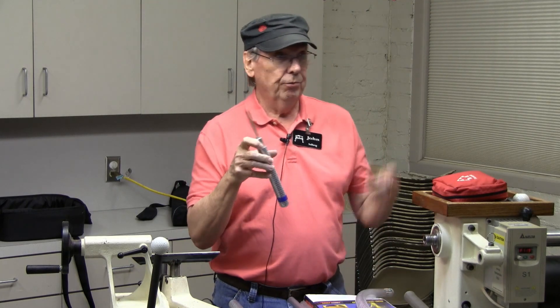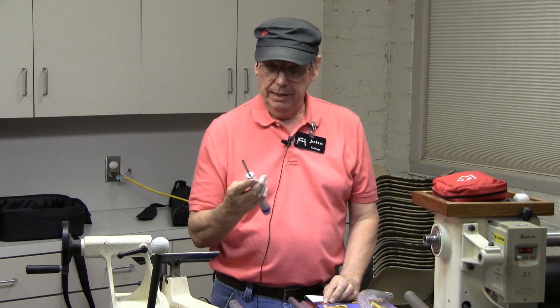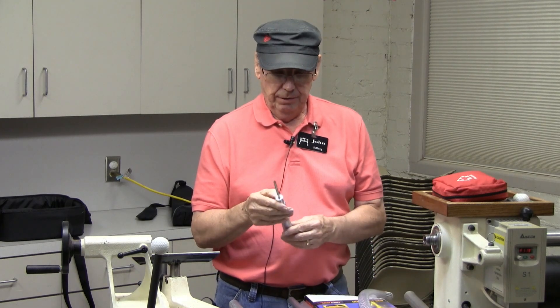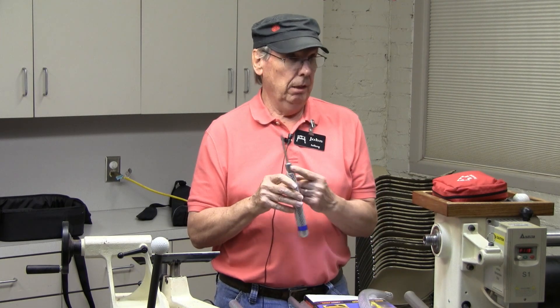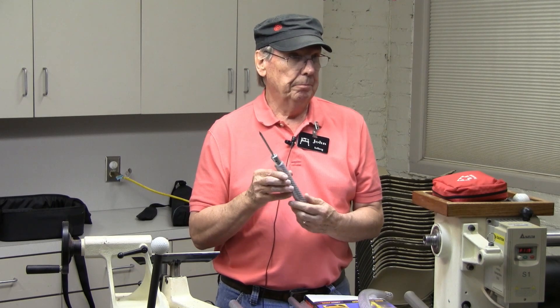I buy set screws from the local supplier at Denton Bolt — quarter-twenty set screws, just a quarter inch long. You use a number seven drill for a quarter-twenty tap. Any other questions?